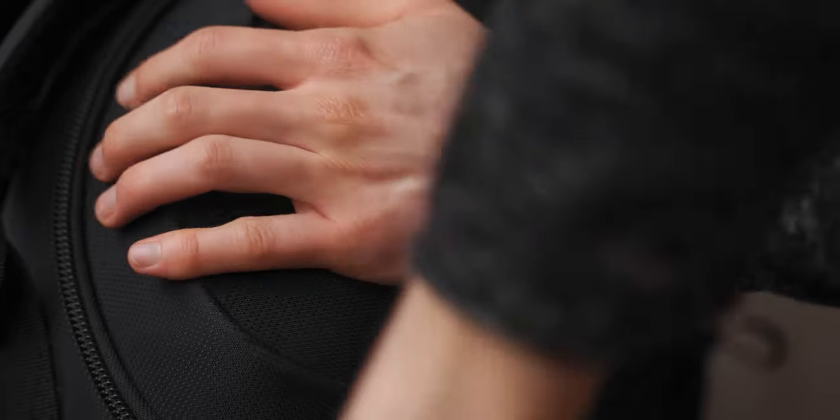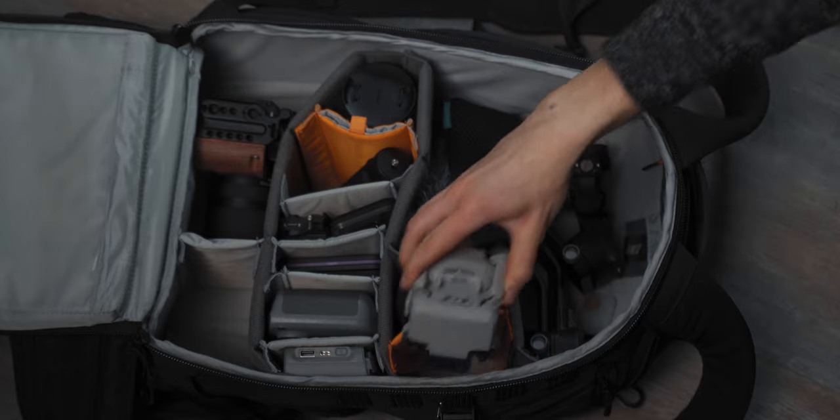You can actually access the inside from four sides: two side access options, then top access where you can put in a jacket, a gimbal or something, and then the back access where you can basically just take out whatever you need. What I also like is the waist strap, which is really comfortable. However, the shoulder straps are really uncomfortable for long days — they're just rubbing against your neck basically the whole day. And another thing I hate about this bag is the laptop sleeve; there's just no way I can put my laptop in there without worrying it will break.